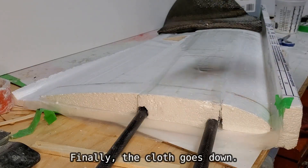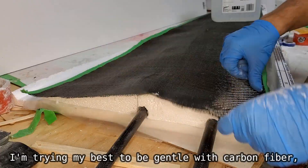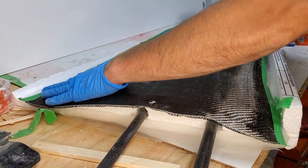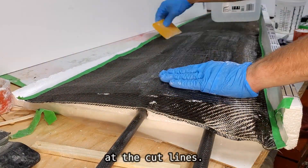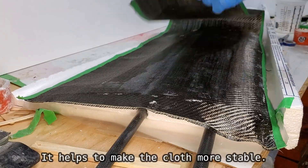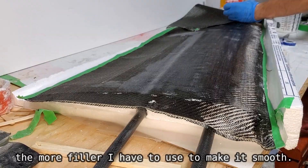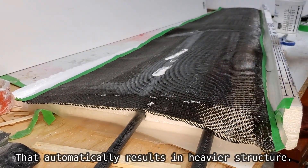Finally the cloth goes down. I'm trying my best to be gentle with carbon fiber — the strands are very easy to distort. As you can see I used masking tape at the cut lines; it helps to make the cloth more stable. The bigger the imperfections in the foam, the more filler I have to use to make it smooth, which automatically results in a heavier structure.